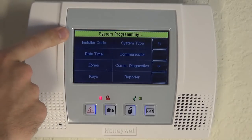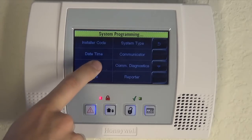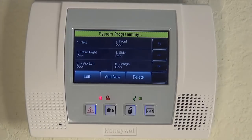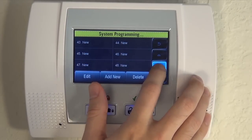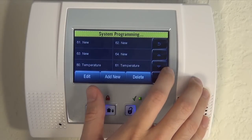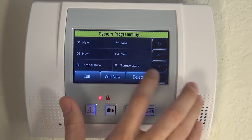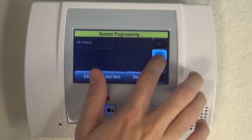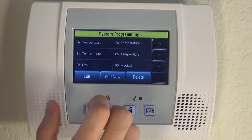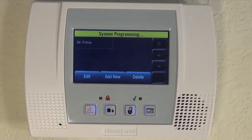The system switches over to system programming. You click on zones. By default, fire is set to zone 95 and the silent police panic is set to zone 99. You have to hit the down arrow and scroll all the way through the available 64 zones. Then you've got your temperature zones for thermostats, and finally the last three options are 95 fire, 96 medical, and 99 police.